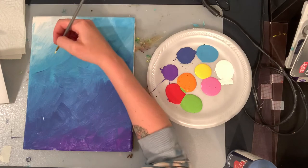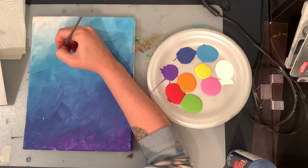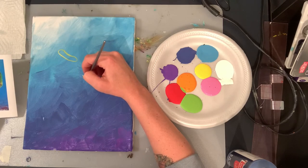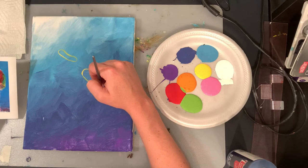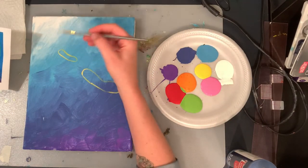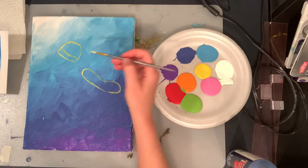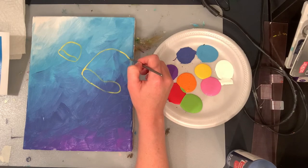I want to do my smaller jellyfish up here first. You just kind of want to make a weird bean shape like that. Then make another bean that's a little bit bigger — or a lot bigger, whatever you want — below it. Now from there, we want to make a dome: the top part of the jellyfish. From one end to the other side, you just want to make a dome shape. Do that again down here in your bigger one. It's okay if it comes off the canvas, it's okay if they overlap each other. Rinse out your little brush and clean it off.